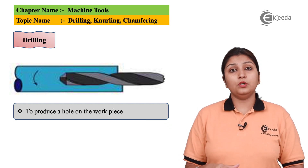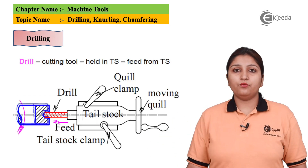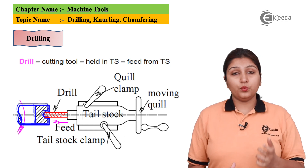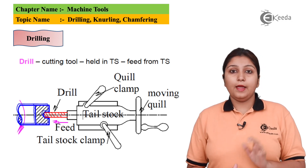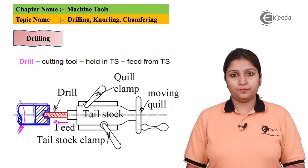For drilling, you need to give a slow feed. In this picture you can see there is a wheel which actuates your tailstock and there is a drill tool which is attached to your tailstock, and drilling is done in a slow feed manner.